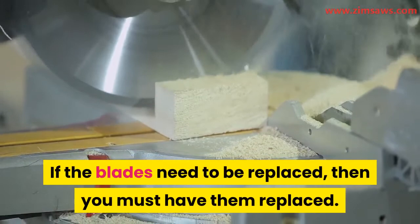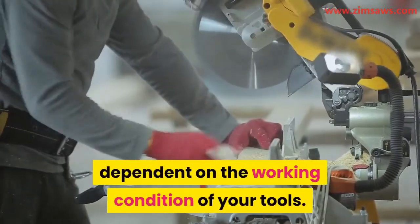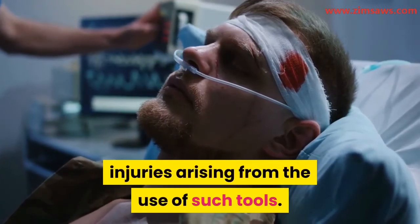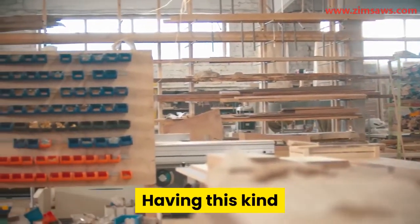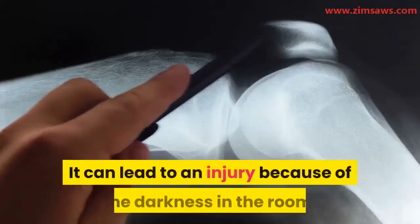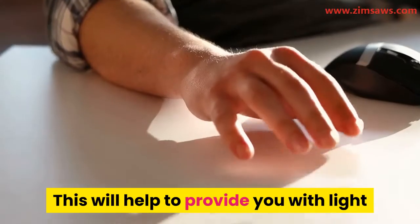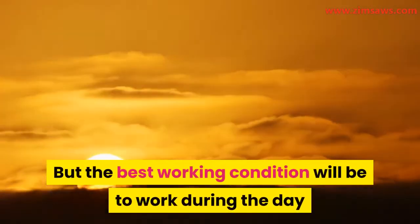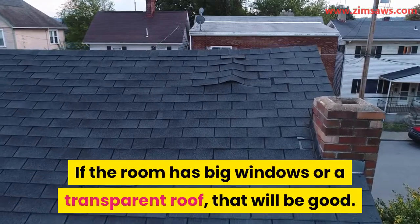If the blades need to be replaced, have them replaced. The successful execution of this project depends on the working condition of your tools — it also reduces the possibility of injuries. Work in a properly lighted room, as doing this kind of work in a badly lit room can be dangerous and affect the outcome. You can wear a headlight to provide light while keeping your hands free, but the best condition is to work during the day when there is sunlight, especially if the room has big windows or a transparent roof.